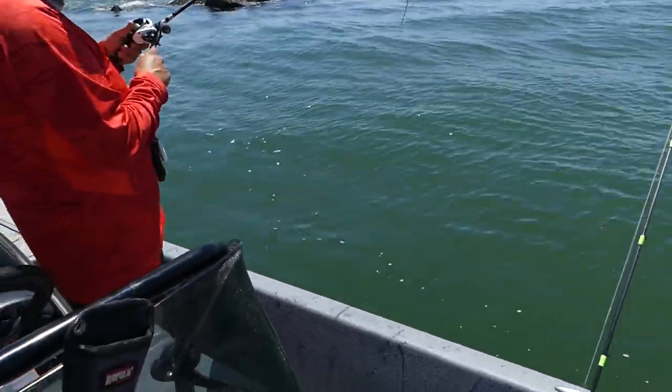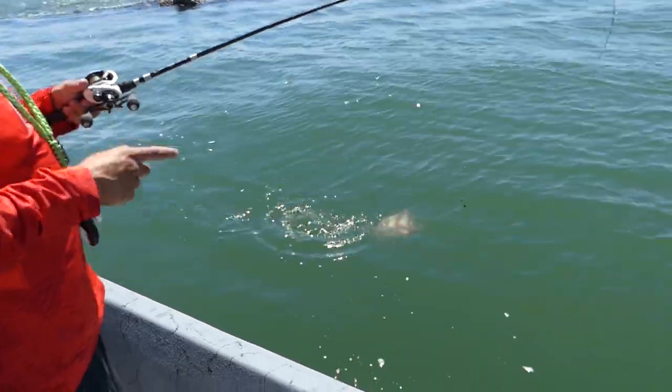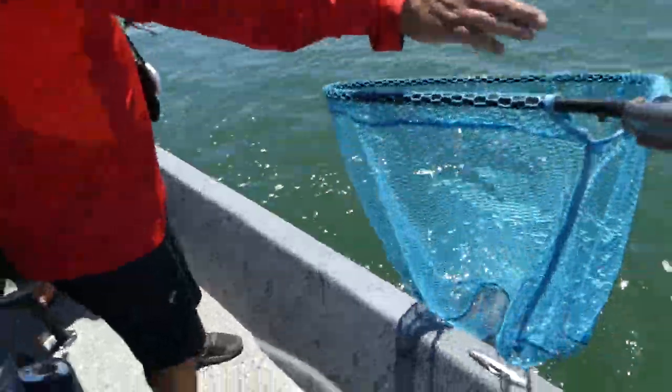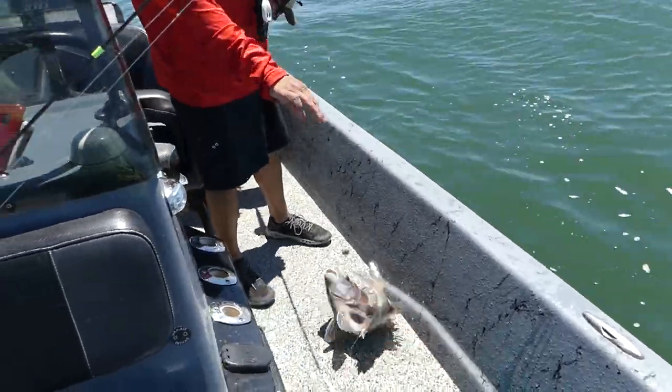That's a big sheepshead — oh, that's a giant sheepshead! I'd say that's a pretty good way to start a sheepshead catch and cook video. What do you say?